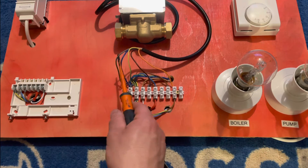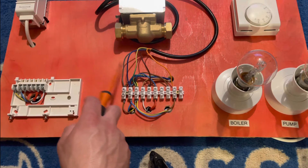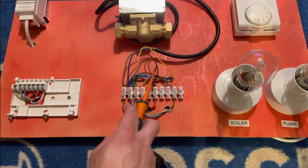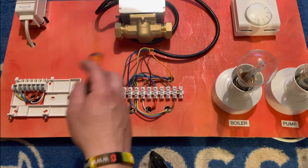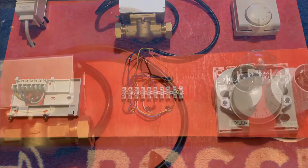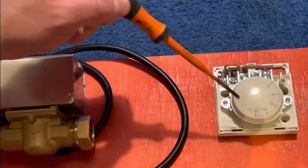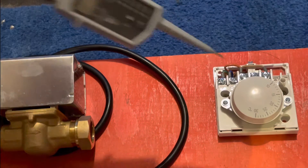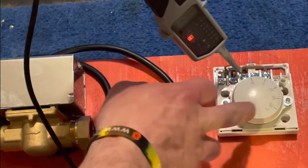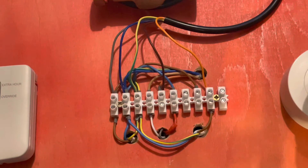Something different about the two-port valve is the gray permanent live. On the 10-way it's wired into permanent live. On the S-plan, whether it's for heating or hot water, both valves will have permanent live. The brown is your call to the two-port to open, and once it's open and the micro switch is made, it allows power down the orange to fire the boiler and pump. With the room thermostat, power comes in on terminal one; once it reaches temperature it goes back out on terminal three to the valve. Power coming in but nothing going out until we turn it up, which sends power back to the 10-way and then to the valve.